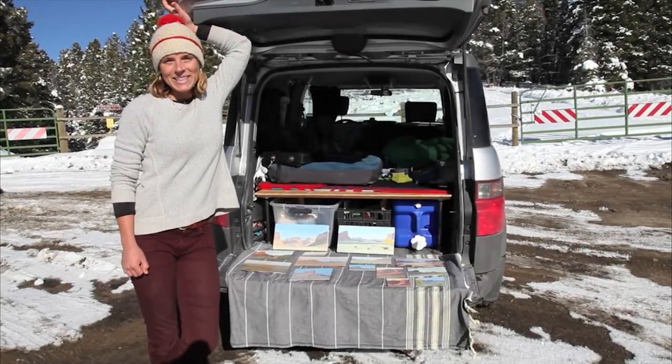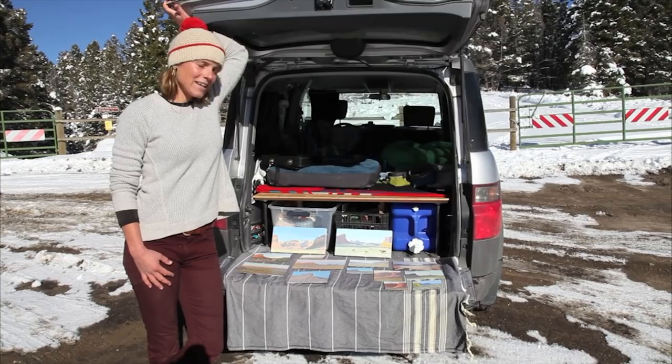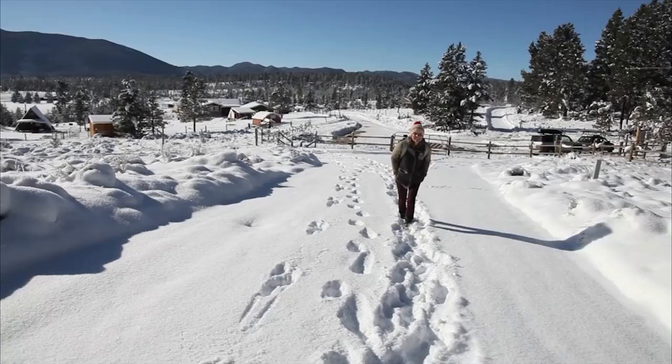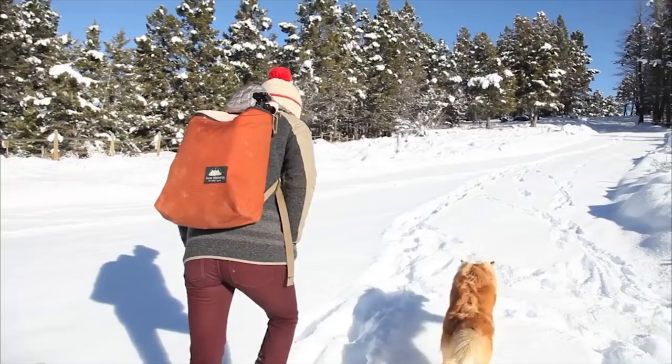Hi, I'm Emily Lee. I'm a plein air painter and I love traveling and making paintings while I'm on road trips. I'm doing a small painting because I want to capture this fleeting moment quickly.